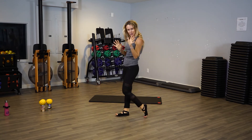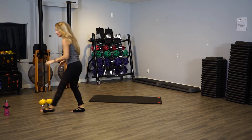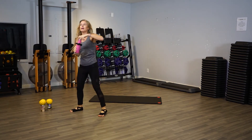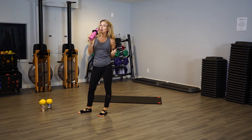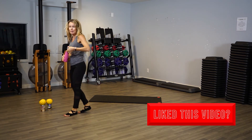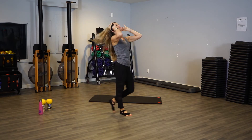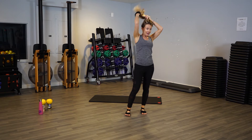Roll your shoulders — you warmed up? I'm warmed up! Always have your water, get some water, and we're going to go down to the mat and do some ab work. If you're like me and have crazy hair, put that hair up when we go to the mat, otherwise it'll be all over the place.